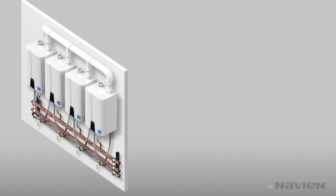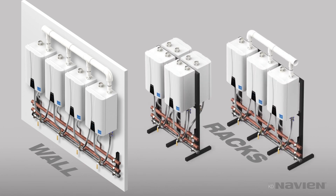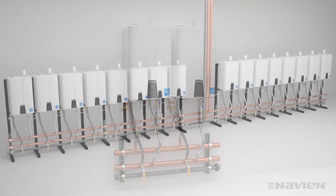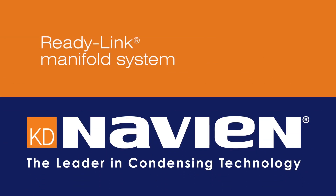With the ReadyLink manifold system, installation of multiple Navion NPE units on a wall or a rack has never been easier. It's the same simple system, whether you're installing two or up to 16 units. The ReadyLink manifold system — the fast, flexible, and easy way to save time when you install multiple Navion NPE series tankless water heaters. Only from Navion.